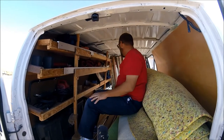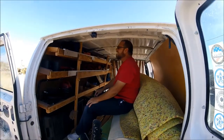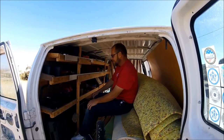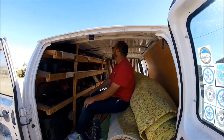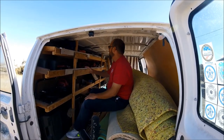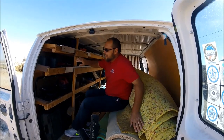So I guess that's about it. I just wanted to try to show you guys how I got my van set up. Maybe it will give somebody some ideas or they can get some use out of this.